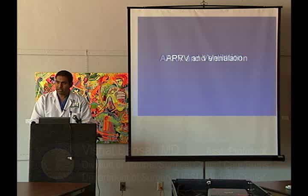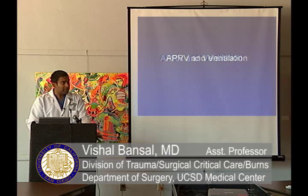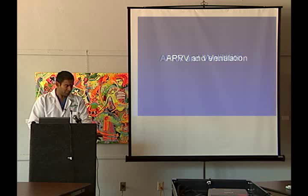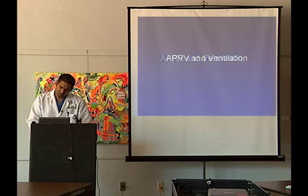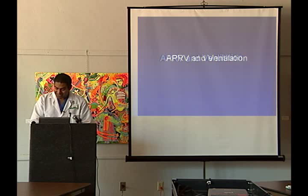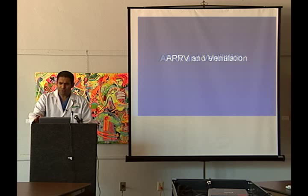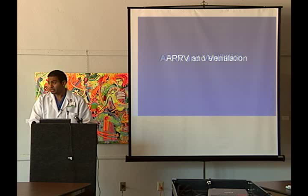APRV ventilation is something used fairly frequently in our ICU, certainly not as frequently in some places, but definitely more than where I trained. I never used APRV in my surgical training, and then coming to my fellowship it was used a bit more often. I really wanted to talk about APRV ventilation, because even though we use it a lot, I don't know how many people really understand what it is. I want to make it hopefully less daunting as a mode.